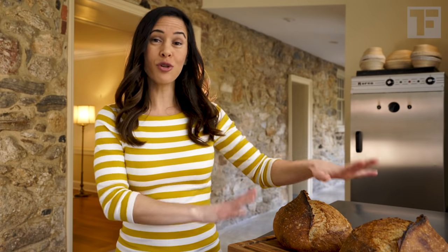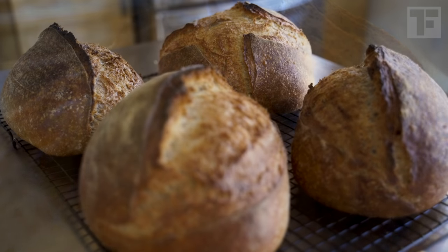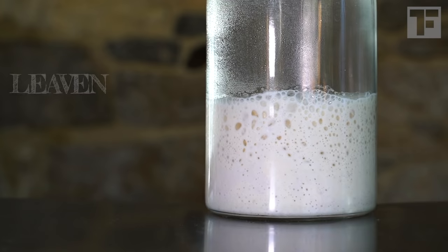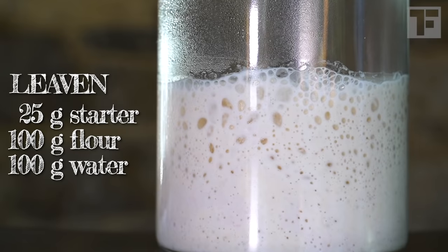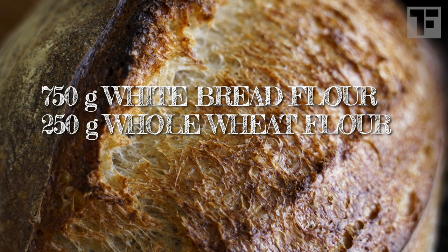This recipe will make two large loaves, about one kilogram each, because frankly I don't see the point of going through all the steps of making sourdough to only come out with one loaf. I always make two. We eat one right away and then I slice the second and it goes straight in the freezer, which is, scientifically speaking, the best way to preserve the freshness of your bread. Here's our ingredient list. For the leaven, we'll need 25 grams of starter, 100 grams of strong white bread flour, and 100 grams of water. For the rest of the dough, we'll use 750 grams of strong white bread flour, 250 grams of whole wheat, 700 grams of water, and 20 grams of salt. For the whole wheat, I use a combination of einkorn and spelt, but you can choose whatever whole wheat you love for that 25%.